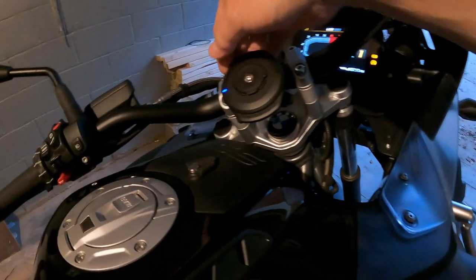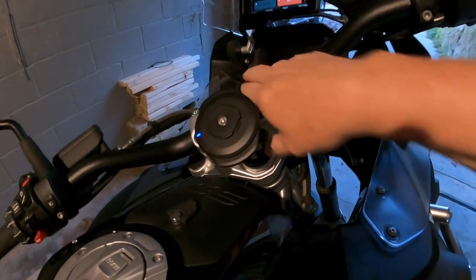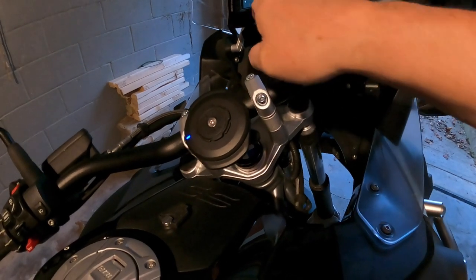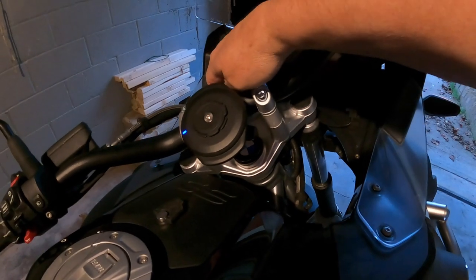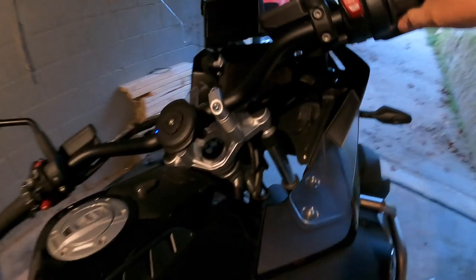There is a power on and off button - you can press and turn it off. But it'll go off on its own if you wait a few minutes.